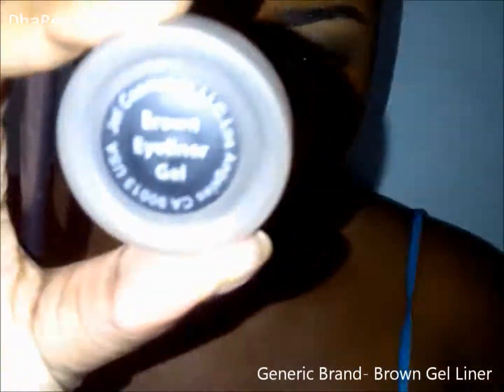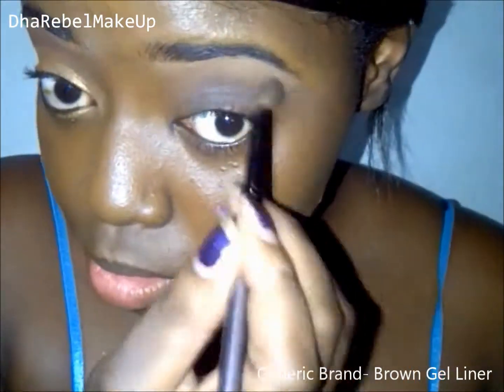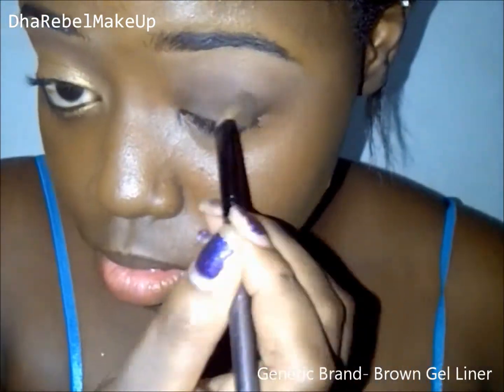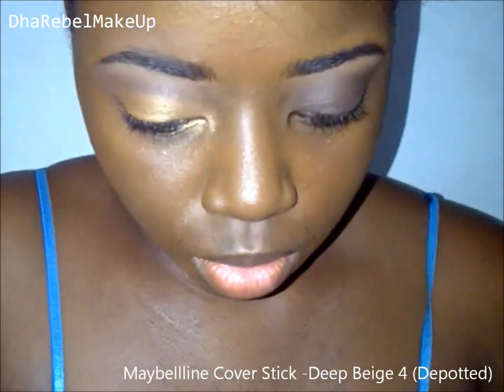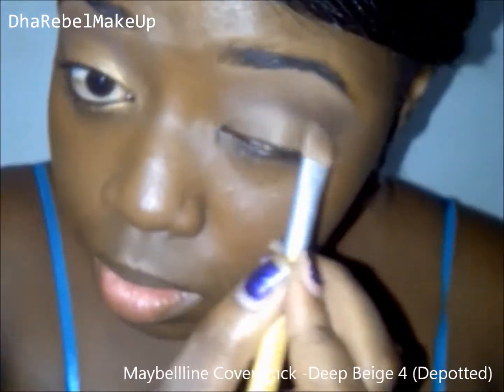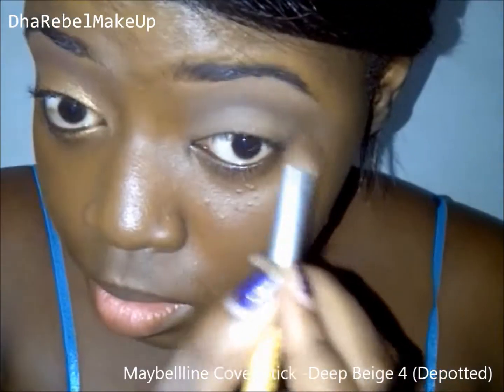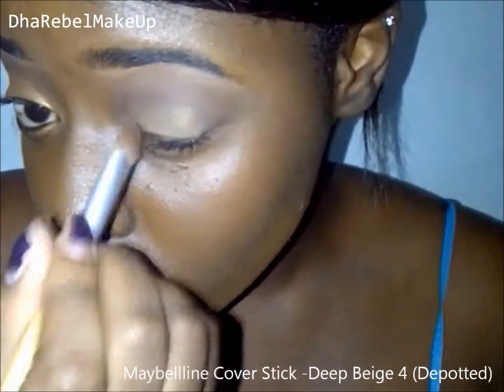I'm going to start out with this brown gel liner — this is just a generic brown gel eyeliner. I'm using this as a base because it's long wearing and it will also serve as my crease color. I'm going to apply a concealer on top of that just to act as a sticky base for my gold eyeshadow.